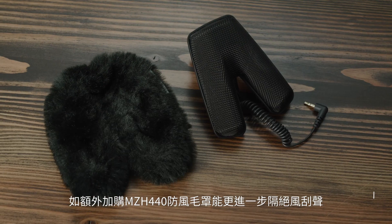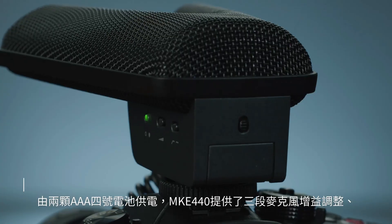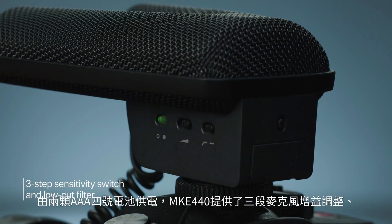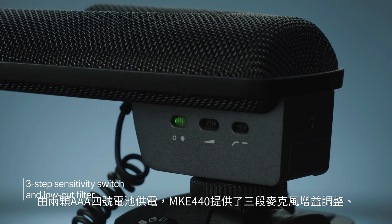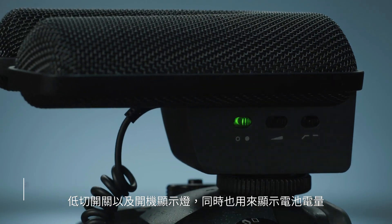The capsules are internally shock mounted and can be even further protected from wind noise with the optional MZH 440. Powered by a pair of AAA batteries, the MKE 440 offers a three-step gain switch, low-frequency roll-off, and an illuminated power switch, which also shows battery status.